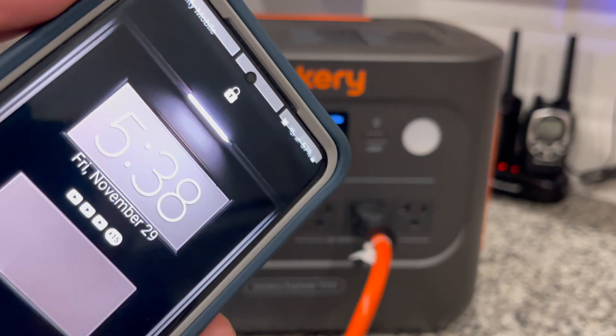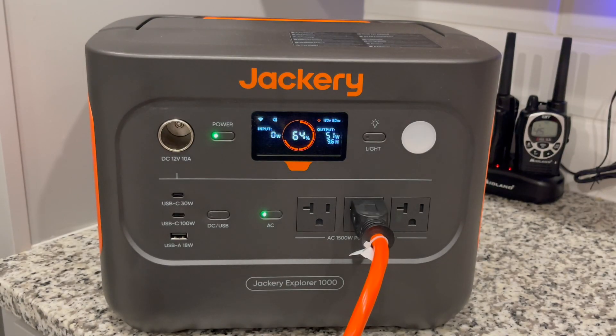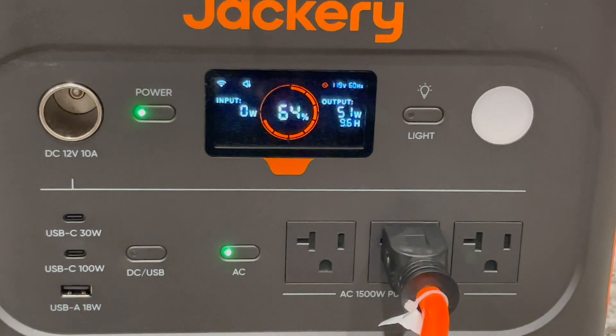At our 6-hour mark, the battery is at 64%. By the 8-hour mark, the battery is just now at 50%. We also finished putting up the holiday decorations around this time.